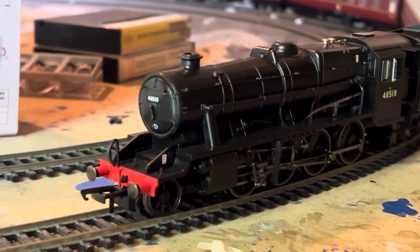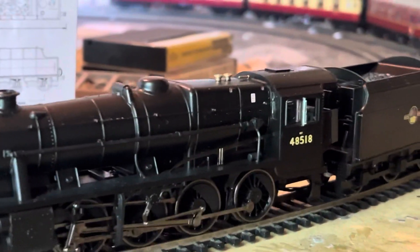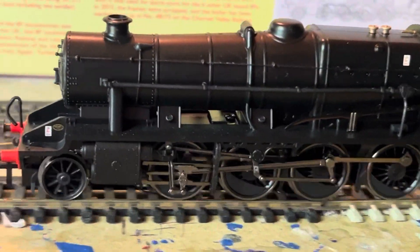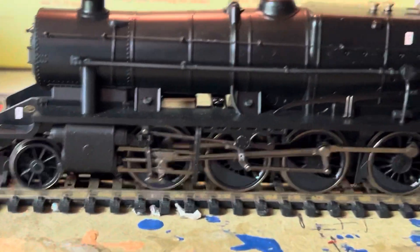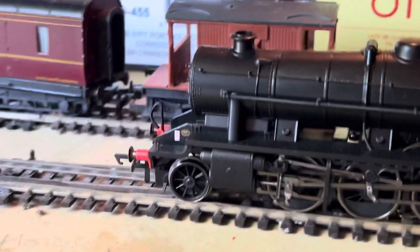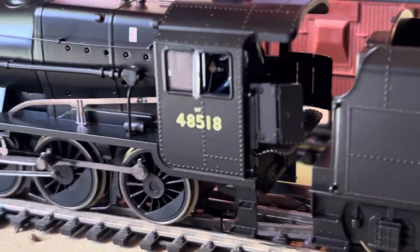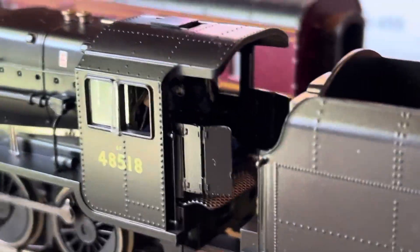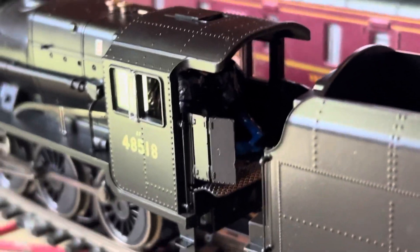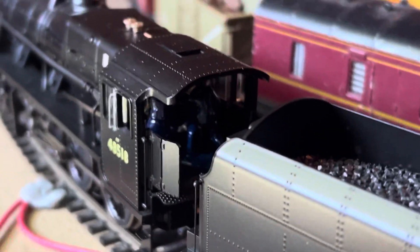What I'll probably do — because these weren't really used on passenger trains — I'll get it to shunt these four coaches back. If we can get it to do that. It's got good pickup, by the way. I'll get it to shunt back on the other line and we'll pick up that freight. You know that little click. There's the cab.